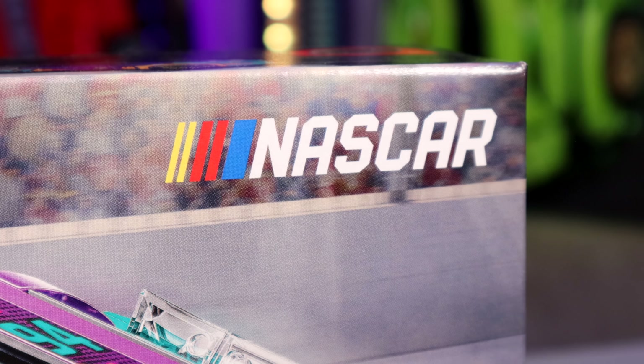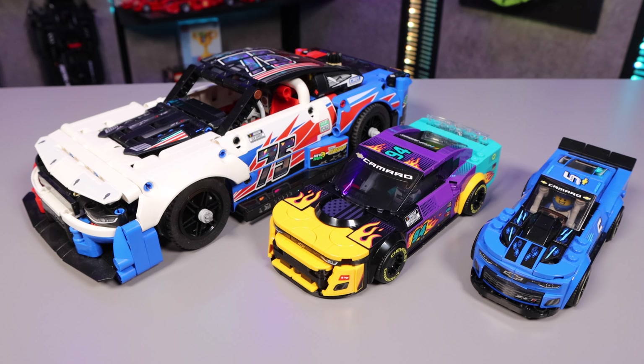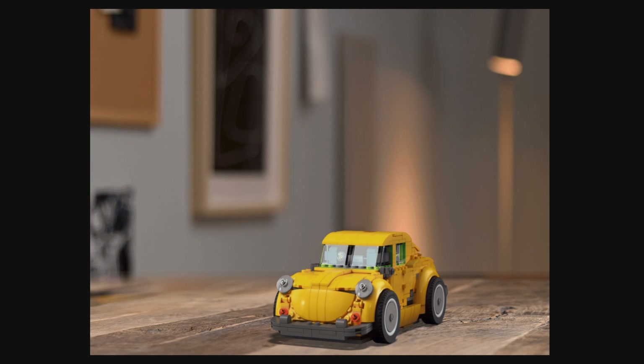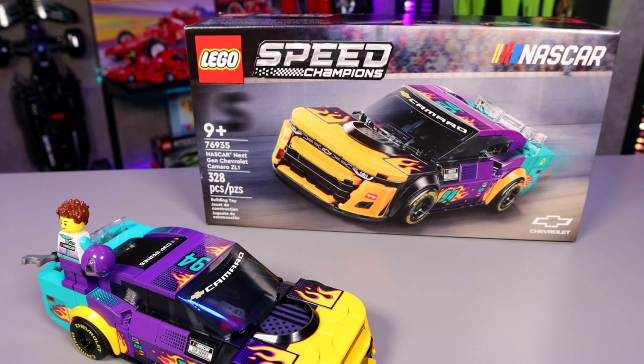This is the LEGO Speed Champions NASCAR Next-Gen Chevrolet Camaro ZL1, released in August 2024 for $27. This is one of several Camaros LEGO has made recently, and not one of several Camaros LEGO hasn't made but should have. Short answer to the big question: is this car good? Green, green, green. Yeah, it's fine.